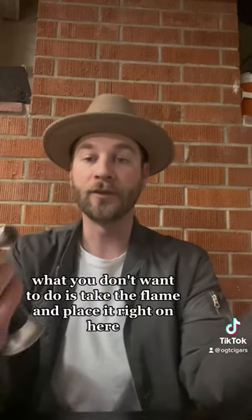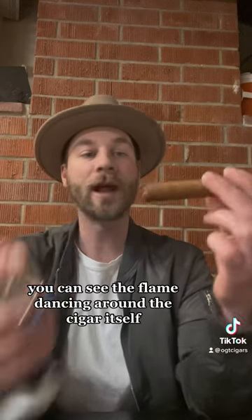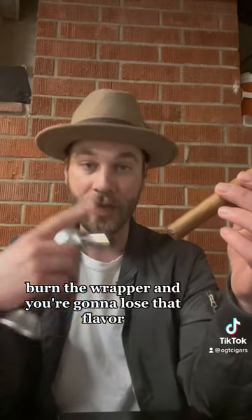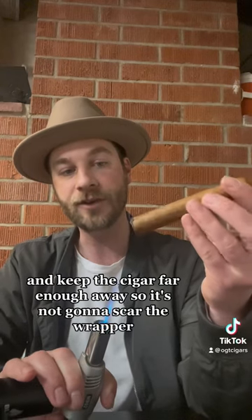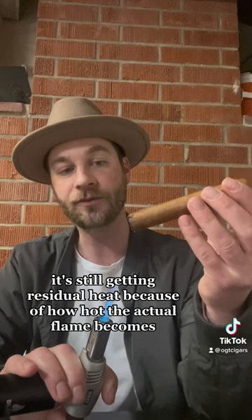When you light a cigar, what you don't wanna do is take the flame and place it right on here. You can see the flame dancing around the cigar itself — that is going to scar the wrapper, burn the wrapper, and you're gonna lose that flavor. Instead, hold the flame where it is and keep the cigar far enough away so it's not gonna scar the wrapper. It's still getting residual heat because of how hot the actual flame becomes.